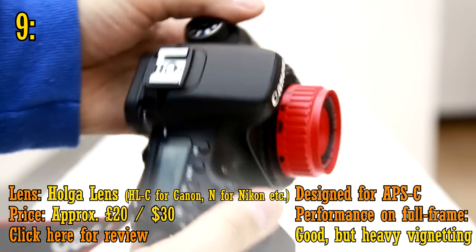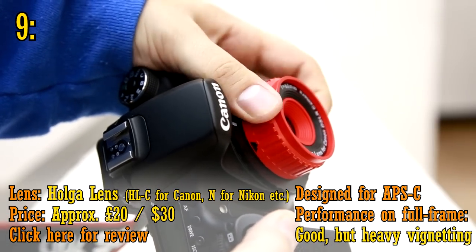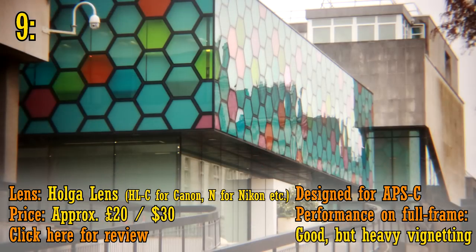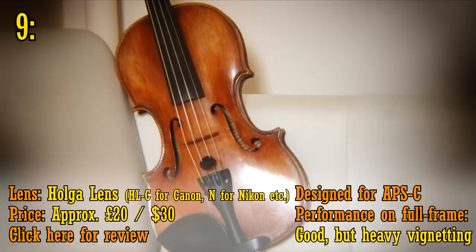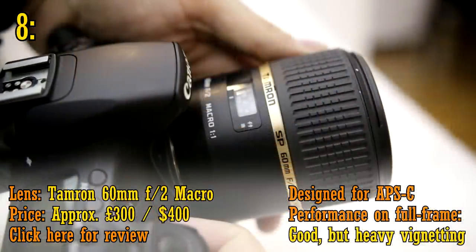At number nine, we have the Holger lens, costing only about £20 new, making it one of the cheapest lenses in the world to buy. Admittedly it's just a bit of fun, especially with its difficult effective aperture of f22. But when used outside in sunshine, it is pretty enjoyable, as well as looking kind of cool, and the pictures you'll get are certainly distinctive.